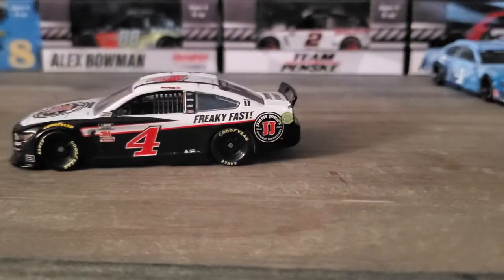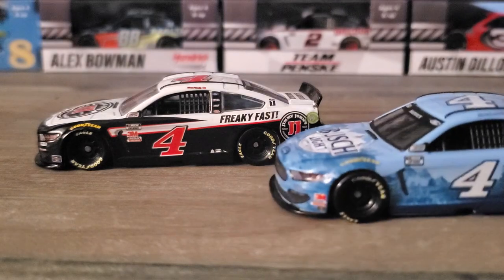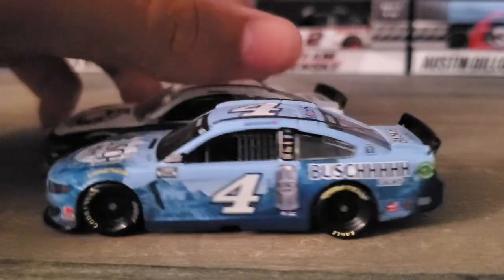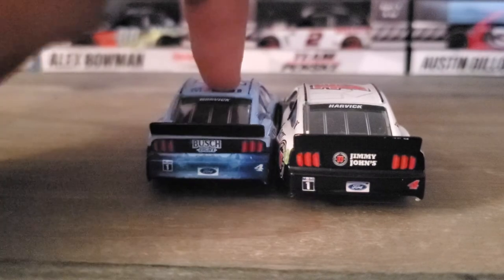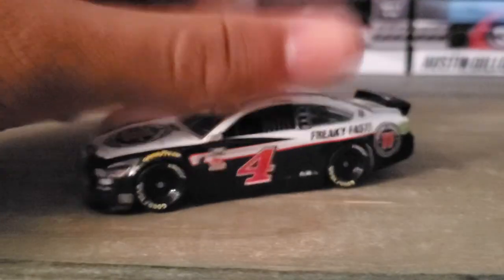Jimmy John's used to be Kevin Harvick's primary sponsor and he only used Busch Light a little bit. Then the 2019 season came around and Mobil One became his primary sponsor. Now Busch Beer is his primary sponsor. Comparing these two cars, the Busch Light one is the winner in my opinion, but we covered that in a previous review - today we're all about the Jimmy John's car.